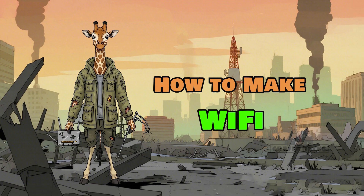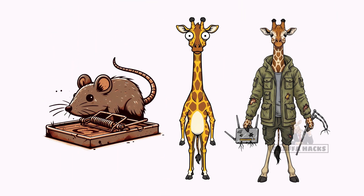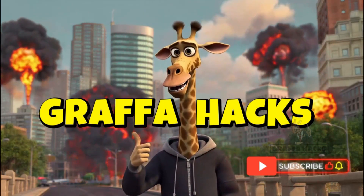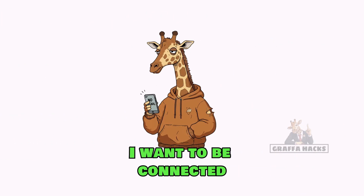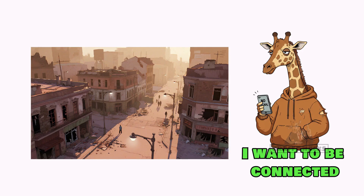How to make Wi-Fi when the towers are dead, the routers are scrap, and your neighbors are busy hunting rats for dinner. The cities are silent. The internet is gone. And your precious memes? Buried with the cloud. You need connection — not for Netflix, but to find out if anyone else is still breathing out there.